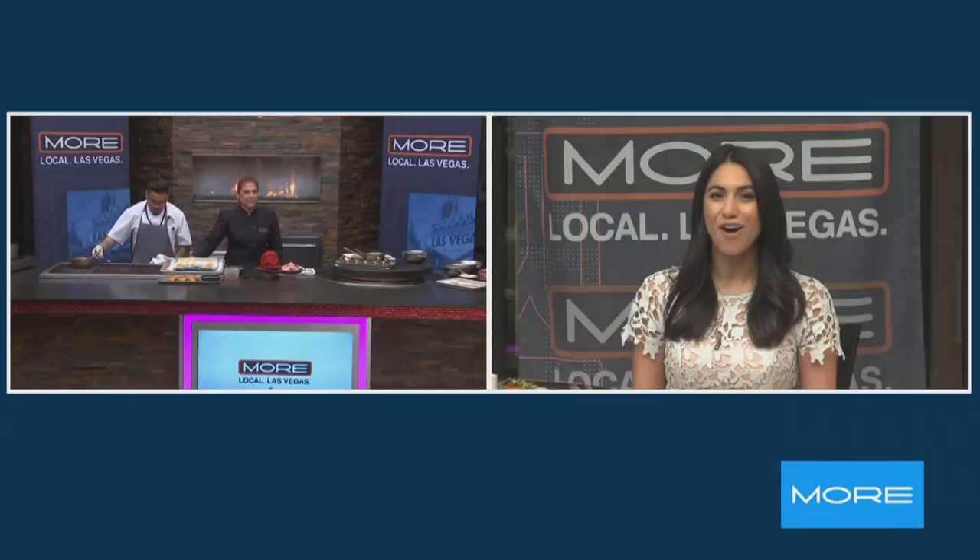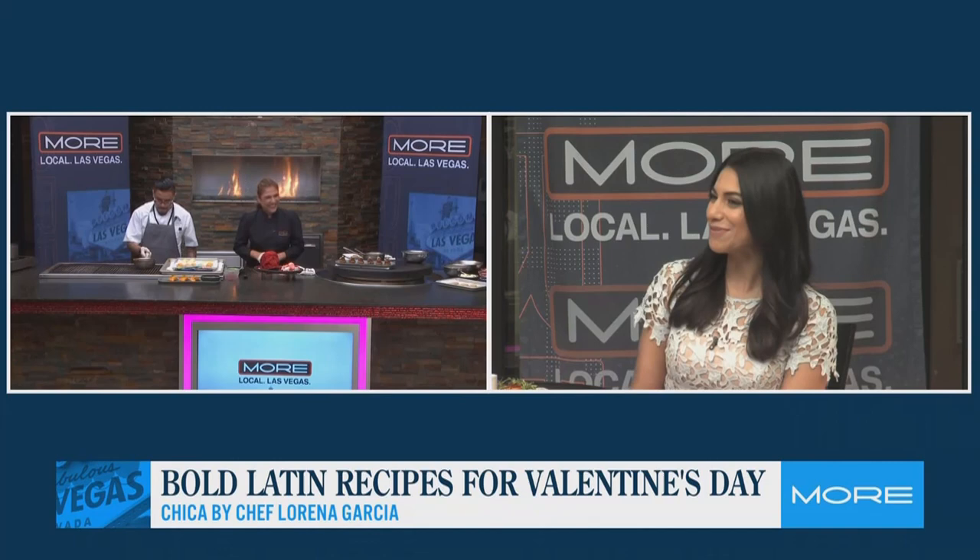Welcome back to more. We are in our outdoor kitchen with Chef Lorena Garcia of Chica at the Venetian Resort. I wish we had smell-o-vision right now, but it's okay. We're about to eat with our eyes, too. Wait until you see the spread that Chef Lorena Garcia brought for us from Chica, all to celebrate Valentine's Day. Thank you so much for joining us. Thank you so much for having me. It's always such a pleasure to be here.